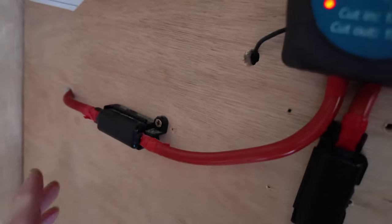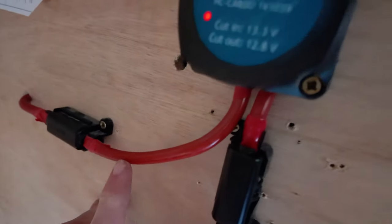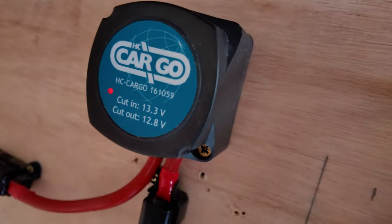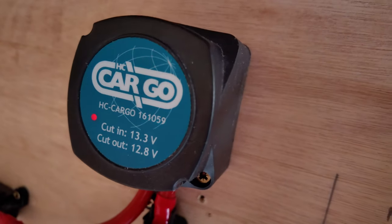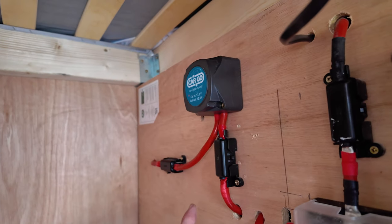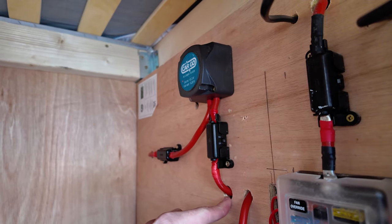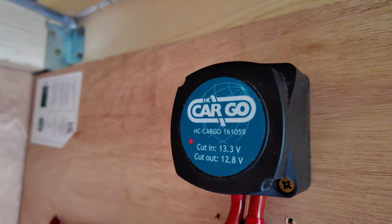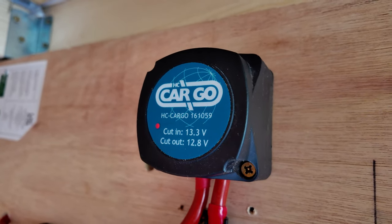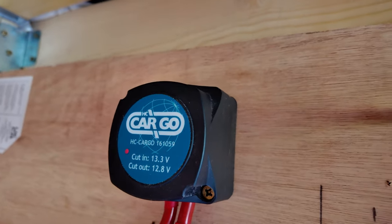Coming in from the aux battery I have 25mm cable, a 100 amp fuse, and that runs directly into the VSR. As you can see the VSR is still open at the moment with the van off — it remains open until the voltage drops below 12.8 volts. The cable then comes out of the VSR into a 100 amp fuse and back out of sight. This VSR cuts in at 13.3 volts and cuts out at 12.8 volts.